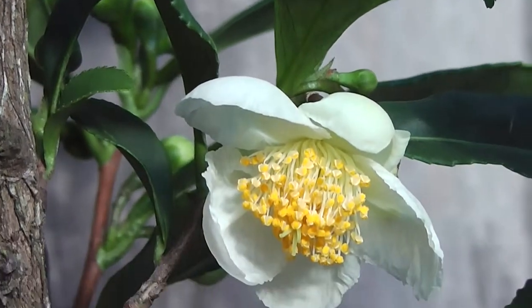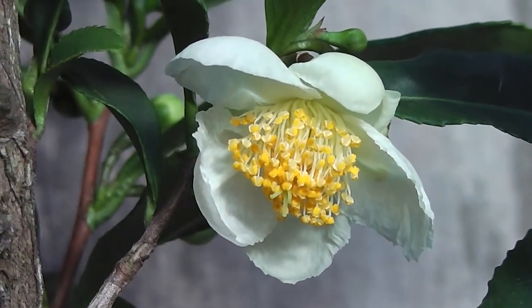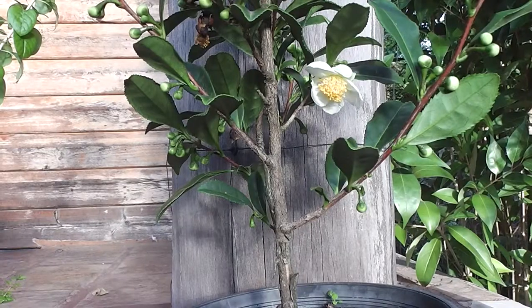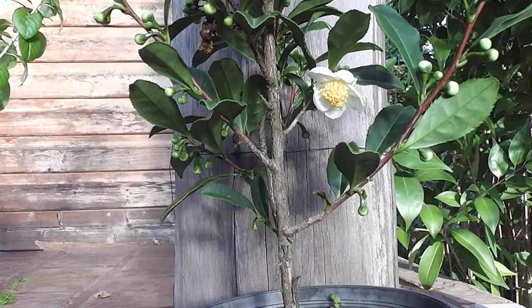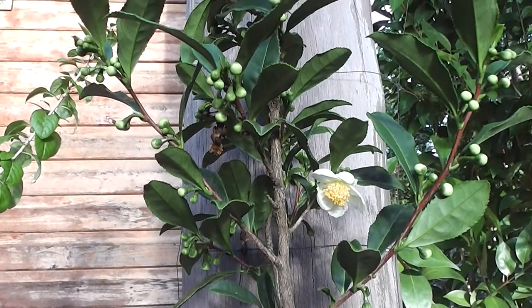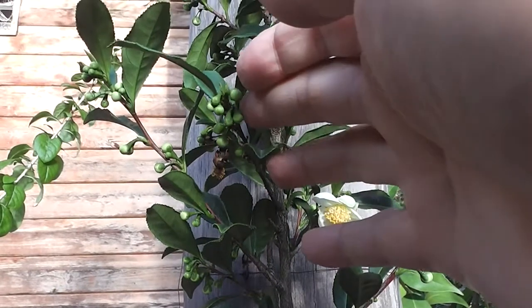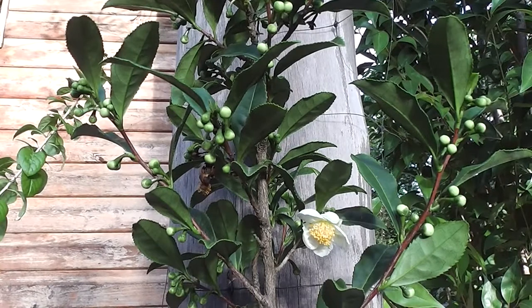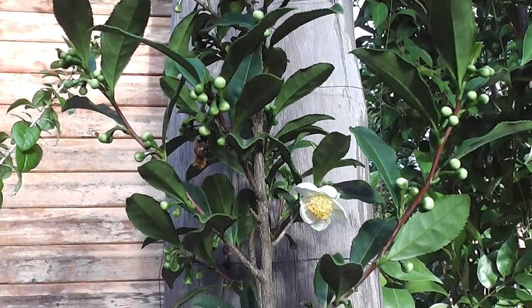So I wanted to show you my first tea blossom. It's a dainty little bush. It's going to have more blossoms soon — very dainty indeed. But I'm glad to have a flower.